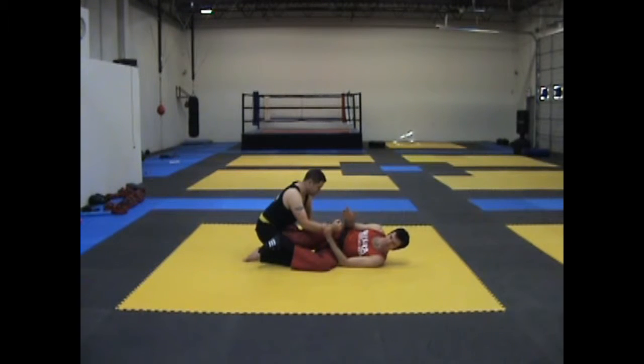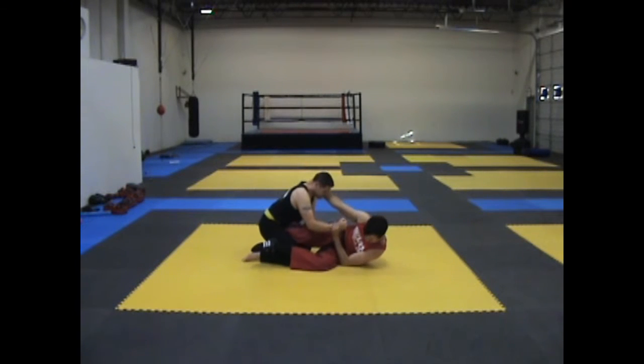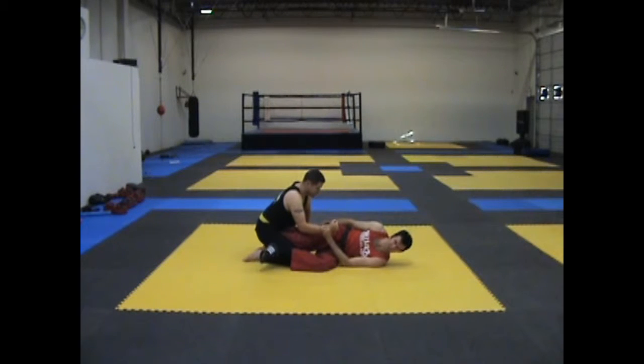Mistake number two: improper weight. We have them here and their weight is really, really far back — they're sitting on their butt. I know it's important to have the room to grab their head, so you do need the weight back a little bit, but this is way too far. From here, if I reach up and try to press, he doesn't go anywhere.